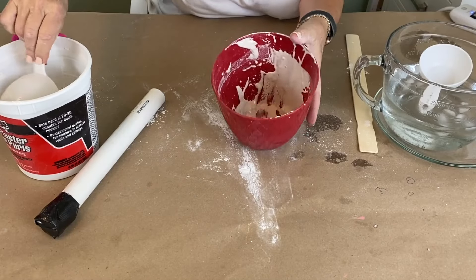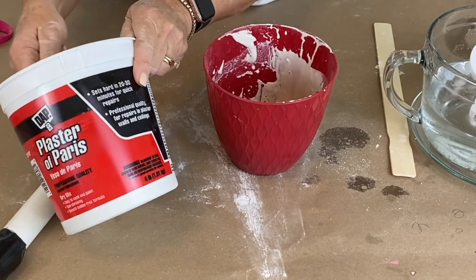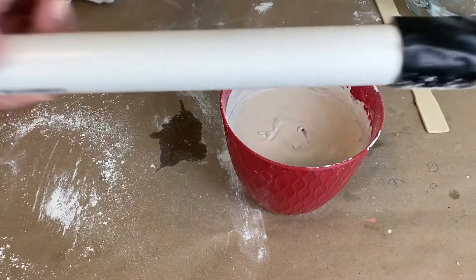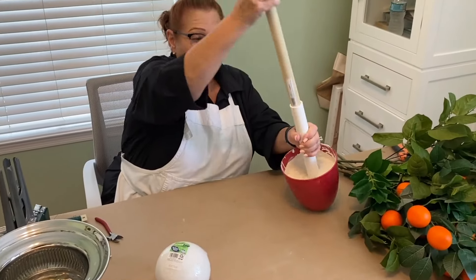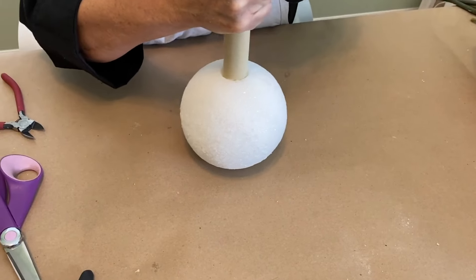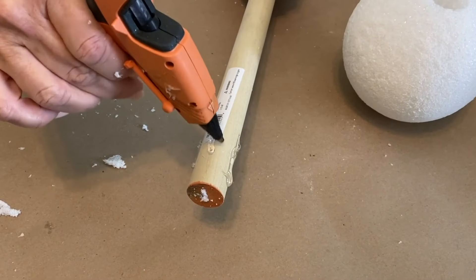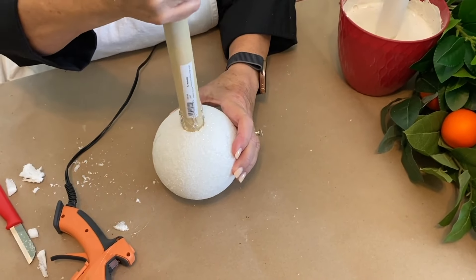Put three cups of powdered Plaster of Paris mix in the pot and stir until it is nice and thin. Take a PVC pipe and place it right down into the mixture. Build the topiary's dowel by pressing it into the plaster. Fill the hole with low-temp hot glue and stick the dowel down firmly so it does not come off.